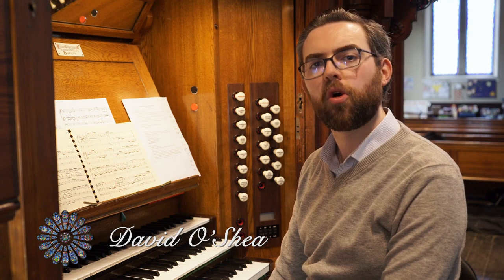Hello everybody, welcome to this video in which we're going to talk about organ registrations for repertoire.